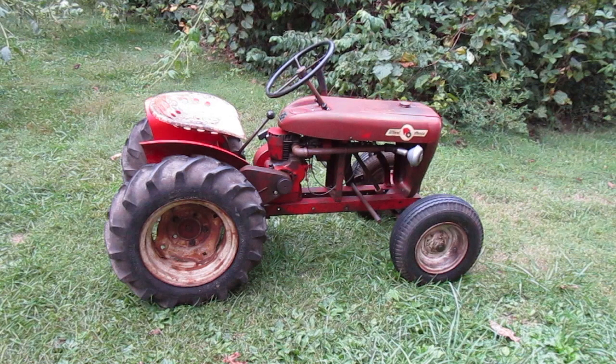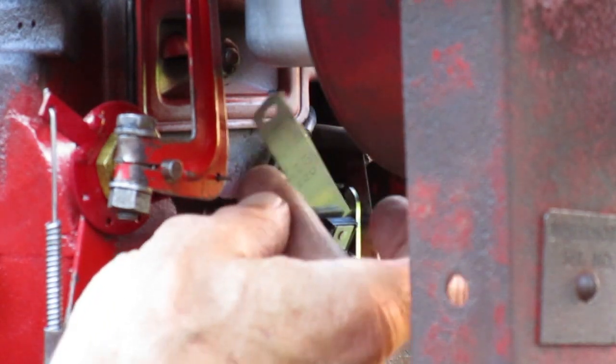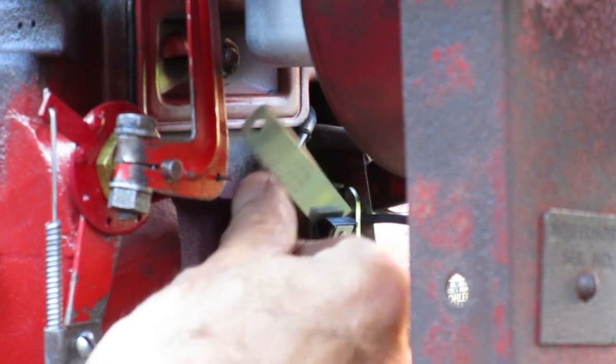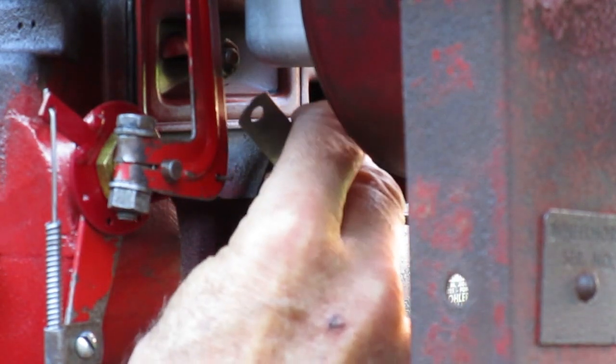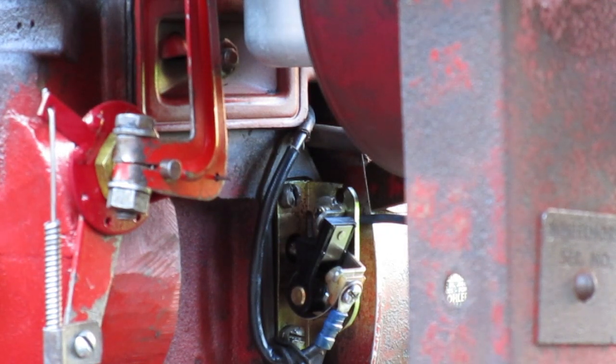So how are you going to adjust the timing on an engine like this? The spark happens when the points open. I want to advance the spark, so I'm going to make the points open sooner. If you make the point gap bigger, the cam will have to start opening the points sooner to get there and the spark will happen sooner. So to advance the spark, I want to make the gap bigger.